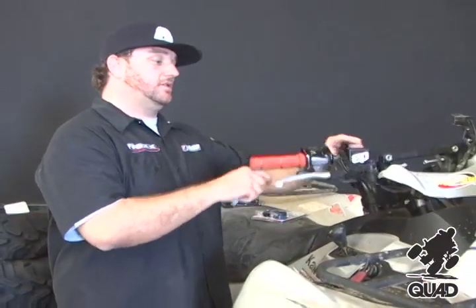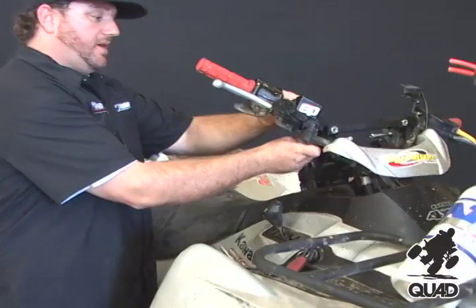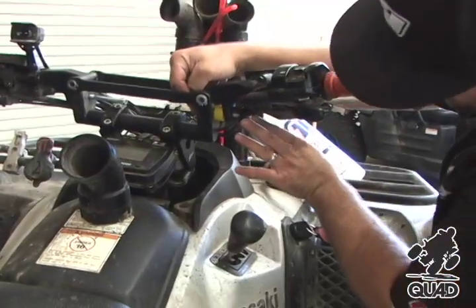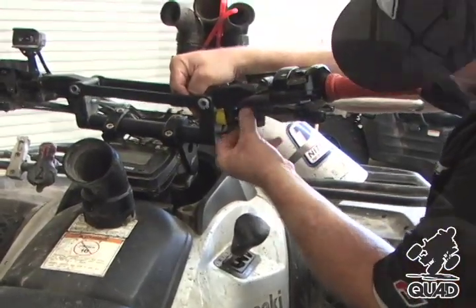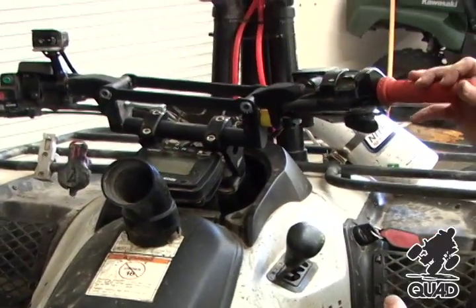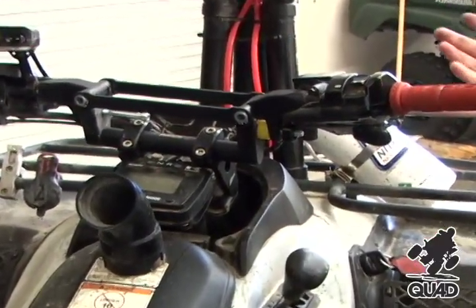Now we're to the point of reinstalling bolts, nuts, and elastomers. We're going to install our new rebound elastomer kit on the quad machine here. This is an elastomer that goes on the outside of our handle arm and takes away any top-out feel you might experience when running the bar really soft, like you would for a mud application.